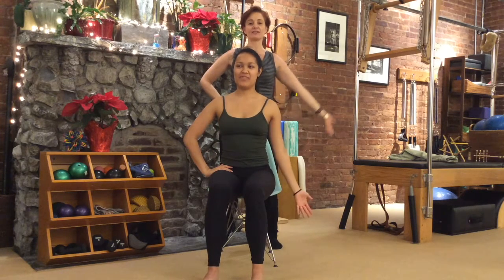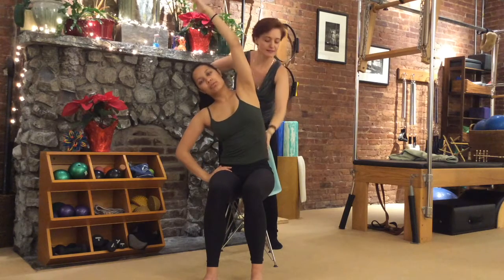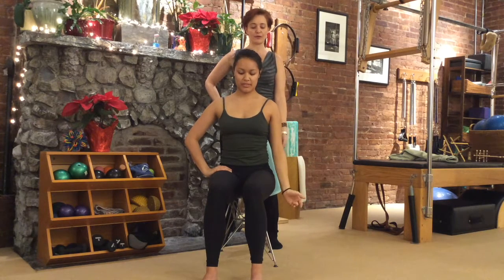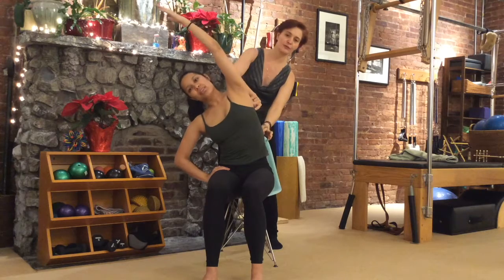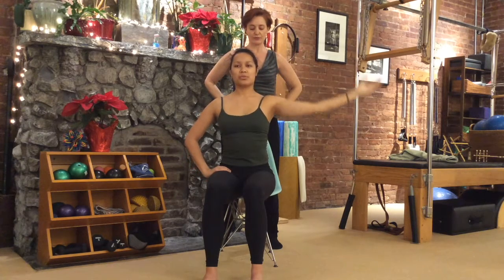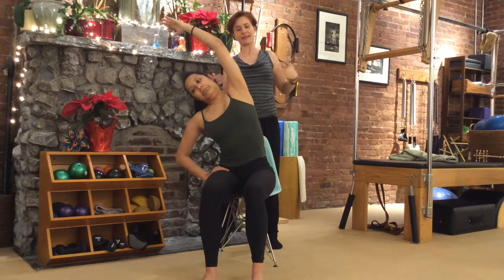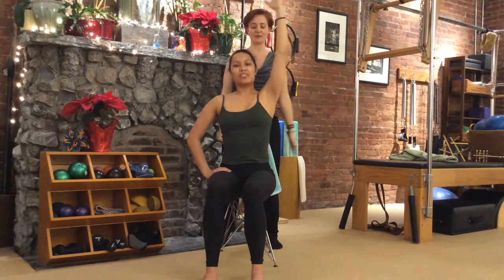Put one hand on your hip. The other arm — inhale, circle it out to the side, up to the ceiling. Exhale, go into a side bend, keeping that same hip bone and sit bone down into the chair. Inhale, bring yourself back up tall. Exhale, the arm comes all the way down. Two more on this side: inhale, big dramatic circle, grow taller; exhale, side bend, stretching in between the ribs and stretching the waist. On the last one, check that you don't pop your ribs forwards — keep the ribs gathered back in. Stretch, then come back up tall.